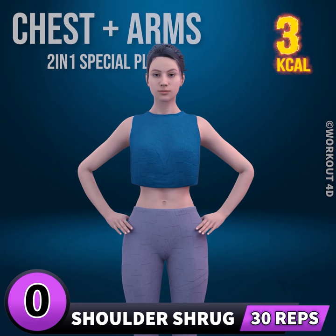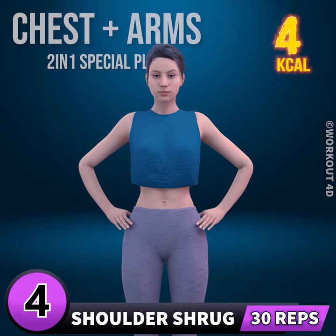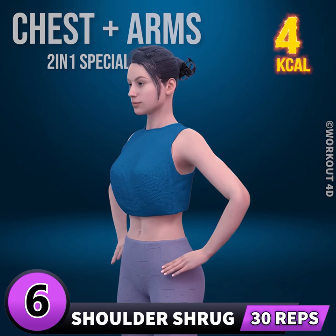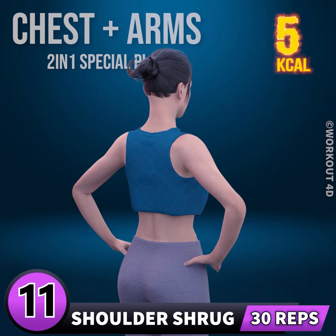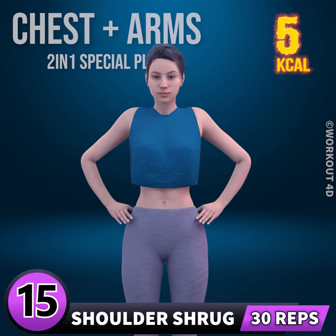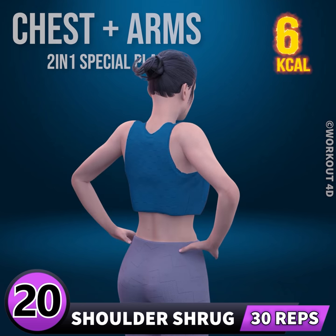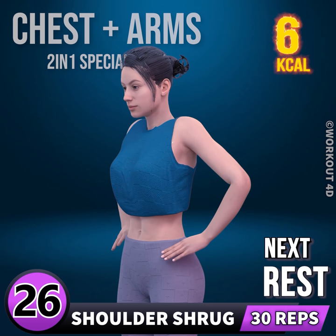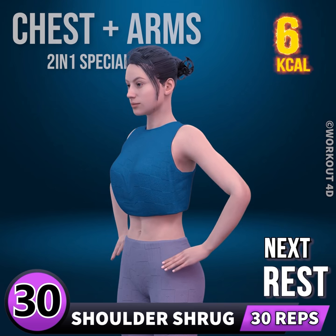26. Next exercise is shoulder shrug. In 3, 2, 1, go! 1... 2... 3... 4... 5... 6... 7... 8... 9... 10... 11... 12... 13... 14... 15... 16... 17... 18... 19... 20... 21... 22... 23... 24... 25... 26... 27... 28... 29... 30. Rest time.